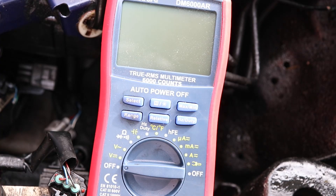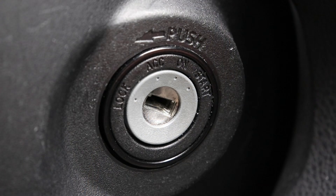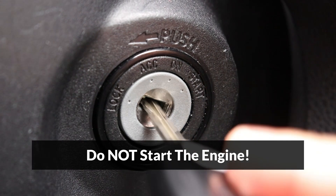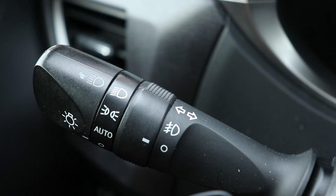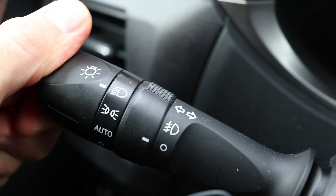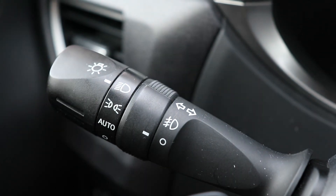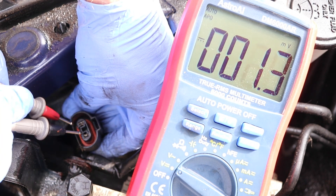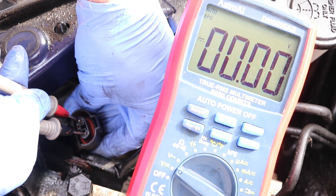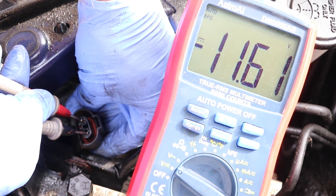To do the test, I'll set my multimeter to measure voltage, turn the ignition switch to on — making sure not to start the car for safety — and now turn the lights to the full-on position and push the lever to turn on the high beams. Now check the voltage between the two pins from the high beam connector, and I'm getting close to 12 volts, which is normal.